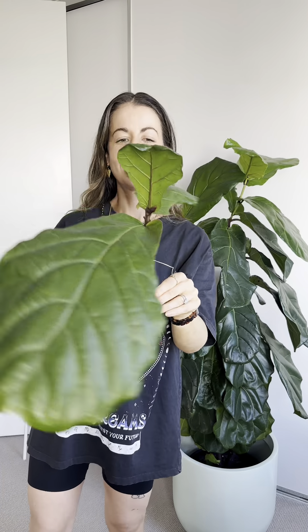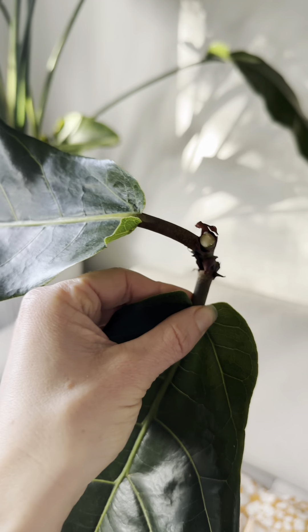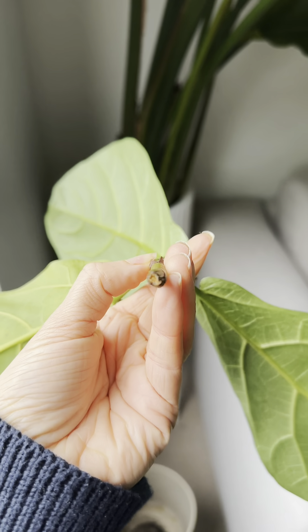If there's one thing you take away from this video let it be this: please let your cutting dry out overnight before you put it in water. This helps to protect the stem from rot.